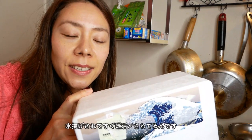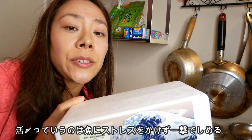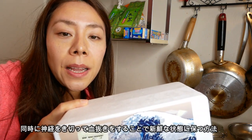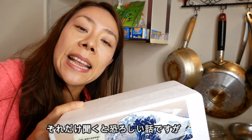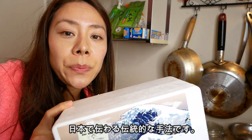As soon as this fish was caught, it was frozen in a way — the so-called Ikejime — which is to kill the fish at once without stressing it, at the same time cutting off the nerves and letting out the blood to keep the fish meat fresh. I know it sounds weird or scary, but it is a Japanese traditional way to keep fish meat fresh.